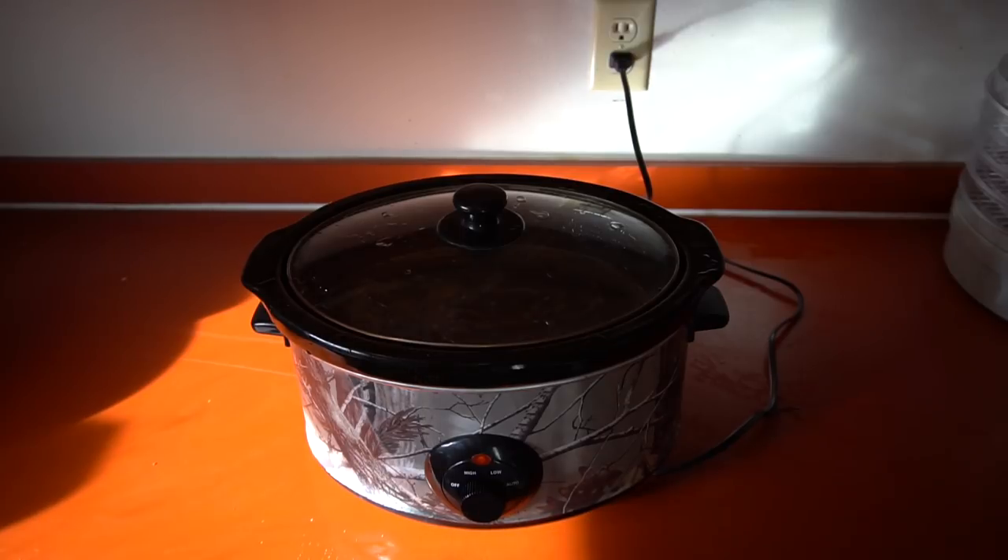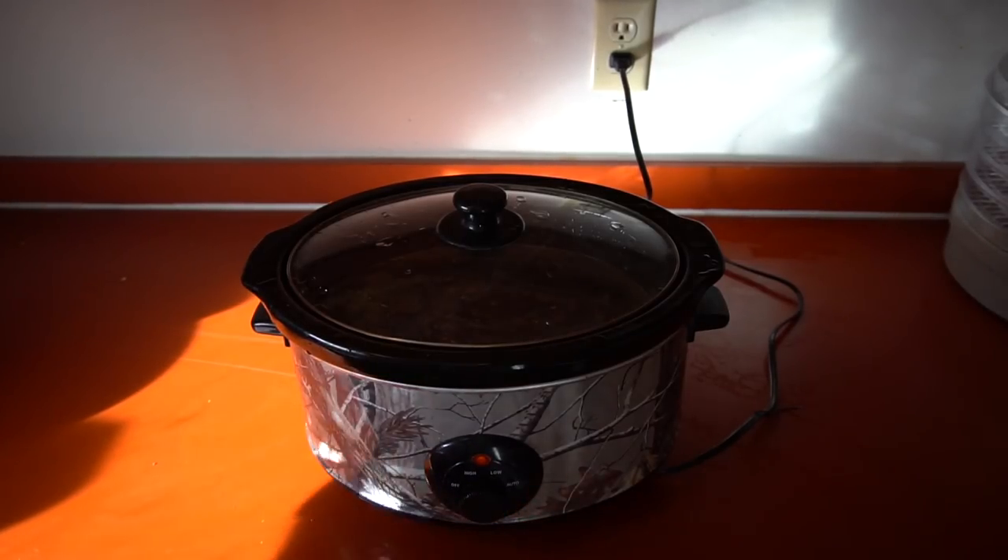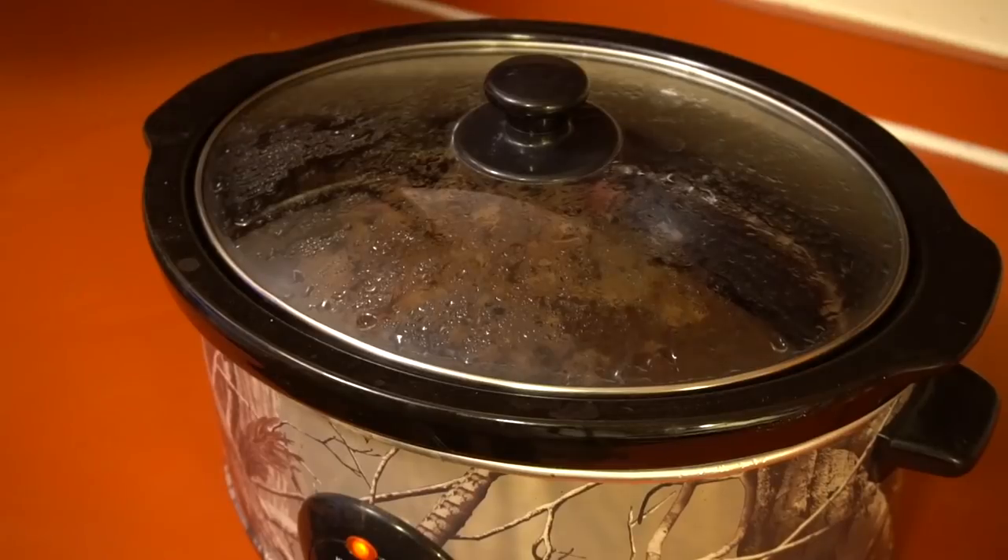I'm gonna put it on low and give it about six to eight hours. We'll check it in a few hours just to see how it's coming along, but six to eight hours is generally what I do. Go out hunting, start it in the morning, and by the time you get back it'll be done and ready for the final steps.